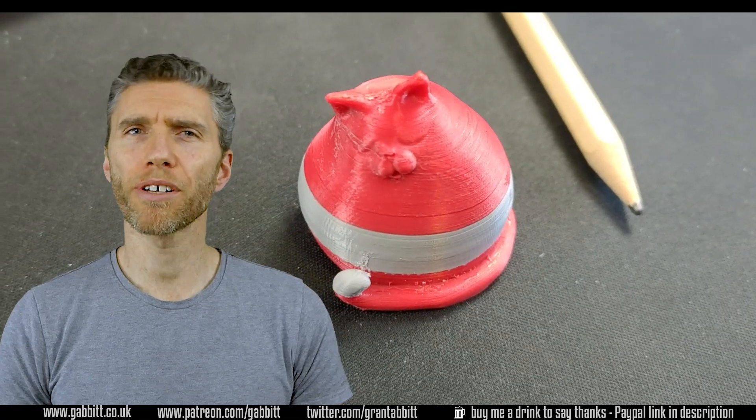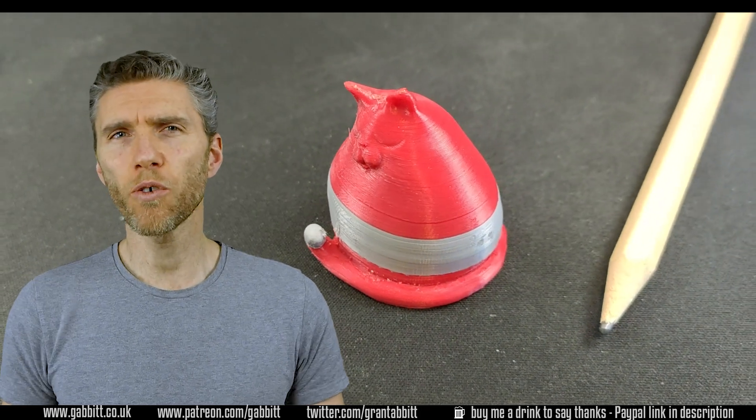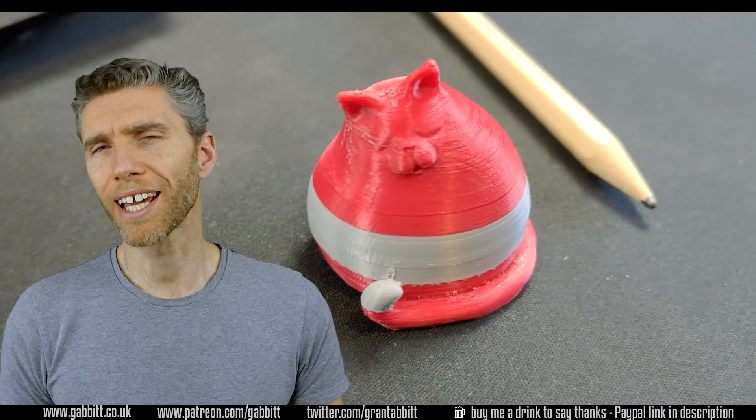You can see some of my prints in the background and I've put a pencil next to them so you can kind of see what sort of size they are. I did see a cool video about someone printing miniature models with this type of printer so I know it's possible, but I need to experiment a lot more before I get there.